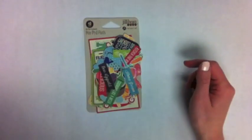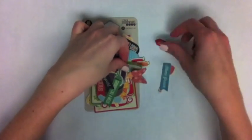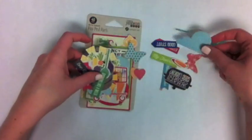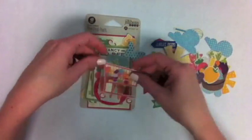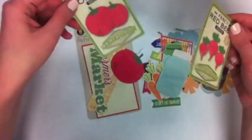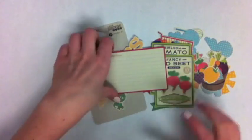So Jillybean Soup has partnered with Hampton Arts to bring some new products to their line. These are the Peapod Parts — you get 40 pieces of all these different accents that coordinate with the line: this little grocery cart, jars, more vegetables, seed packet labels, titles, and a little recipe card. Very cute.